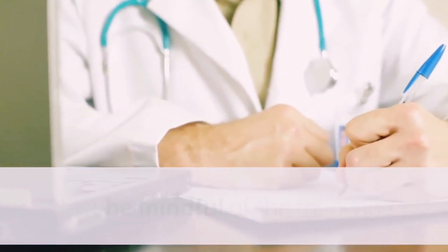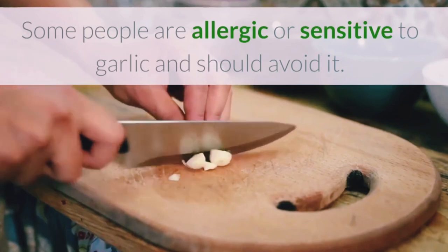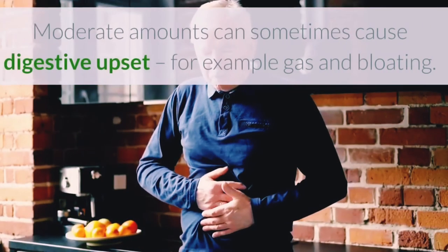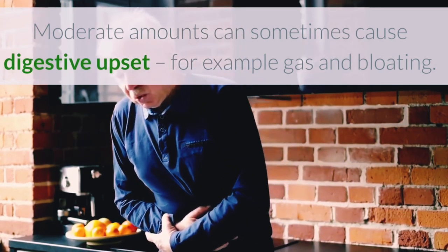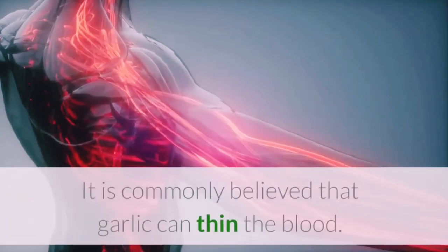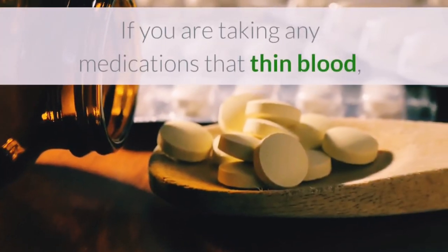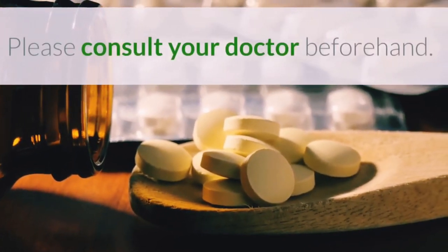Considerations: Just be mindful of the following. Some people are allergic or sensitive to garlic and should avoid it. Moderate amounts can sometimes cause digestive upset, for example gas and bloating. It's commonly believed that garlic can thin the blood. If you are taking any medication that thins the blood, please consult your doctor beforehand.